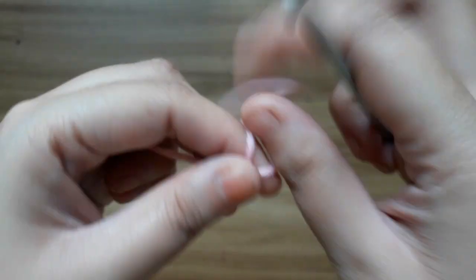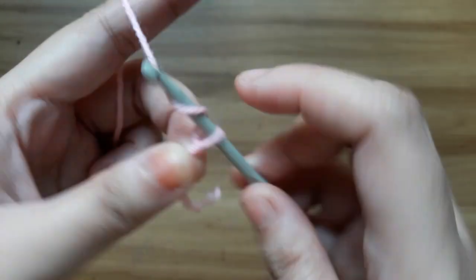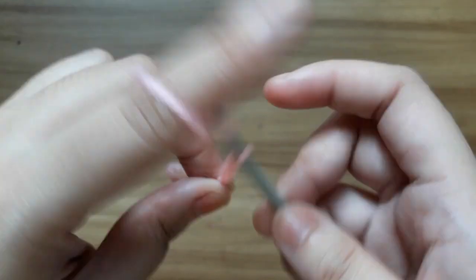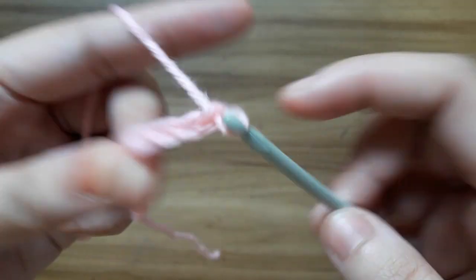First make a slip knot. Then make chain 13: 1, 2, 3, 4, 5, 6, 7, 8, 9, 10, 11, 12, 13.